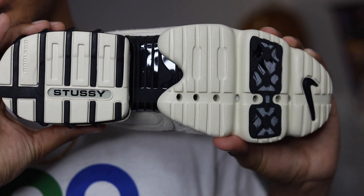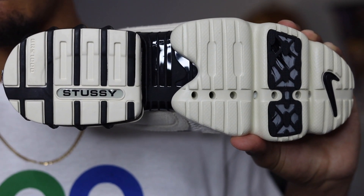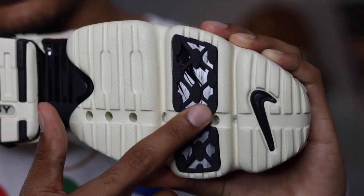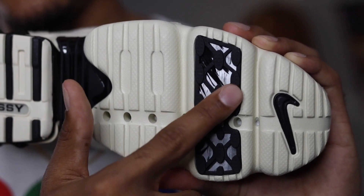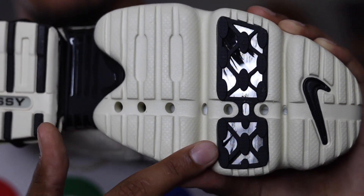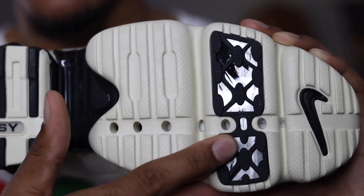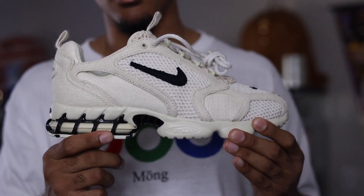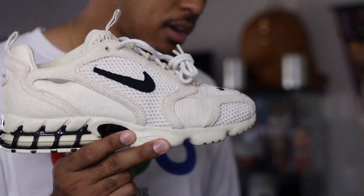Moving to the bottom of the shoe — it does have a really dope looking bottom with more Stussy branding. When you get up to the front part of the sneaker you do have this reflective looking material which is really dope, and then you have a Nike swoosh right there as well.